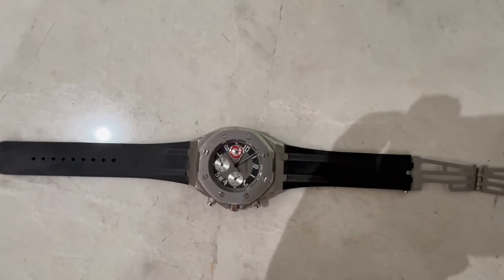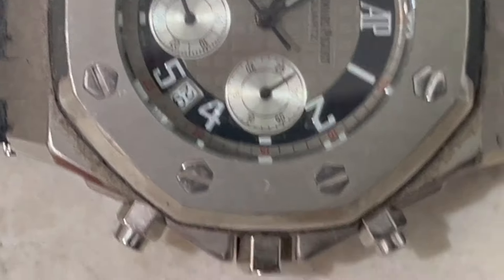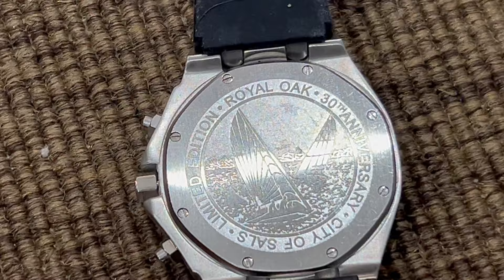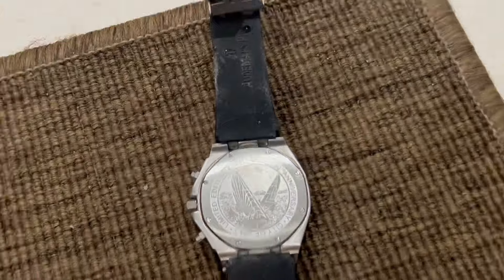You can also examine the dial and hands. Pay close attention to details like the printing on the dial, the alignment of hour markers, and the shape of the hands. Smudging, uneven printing, or misaligned elements can indicate that it's fake.